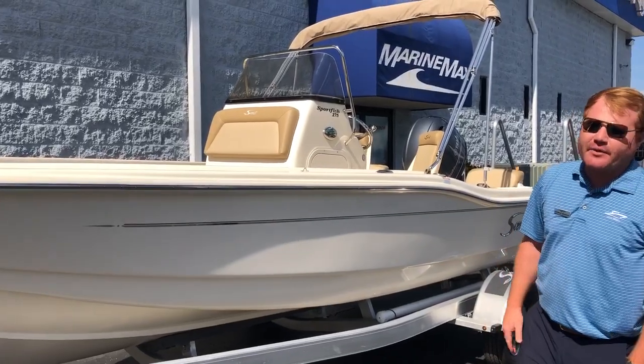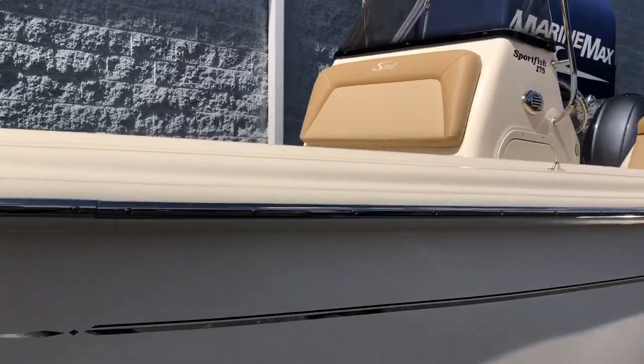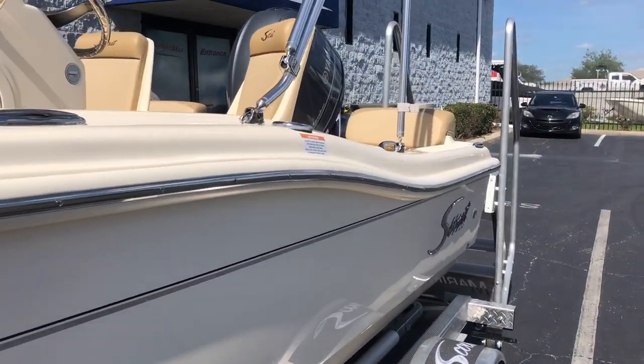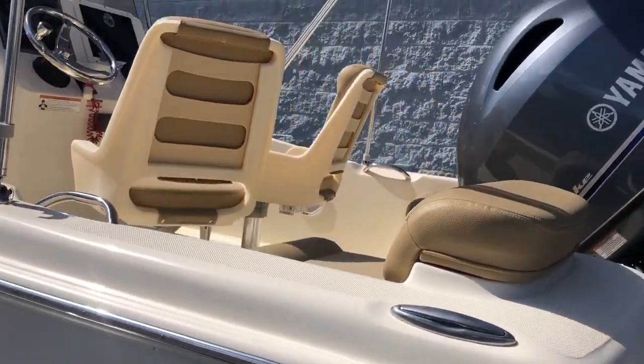It's a hand-laid fiberglass boat with a stainless steel rub rail. As far as 17-foot center consoles go, this has got to be top two in the world produced. Feel free to follow me on the boat and I'll give you a quick tour.